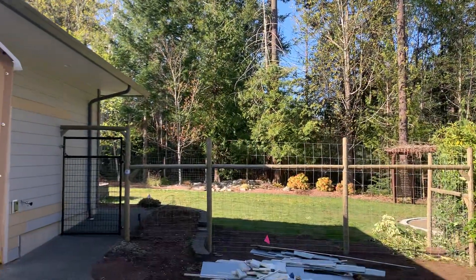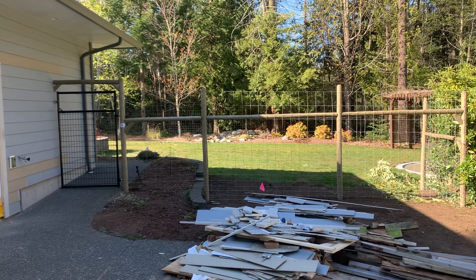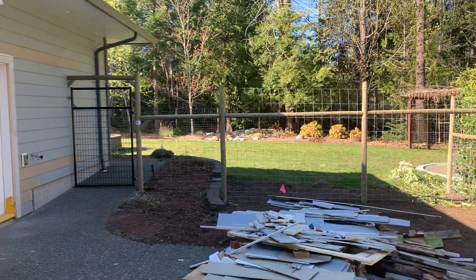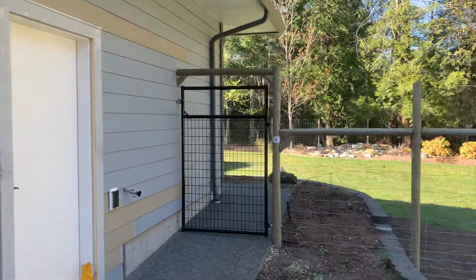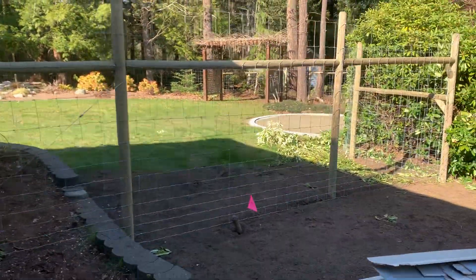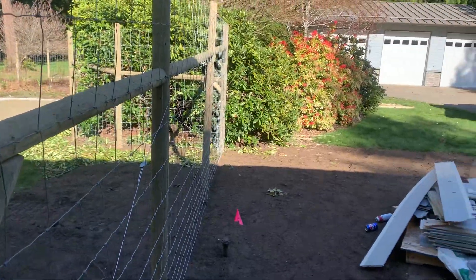I've just finished most of this project — I've got to come back to tie in a bit. I've done the four-foot diameter gate against the house, and then it steps down over the garden wall there.